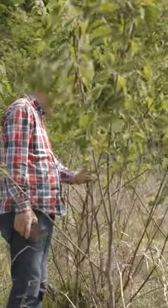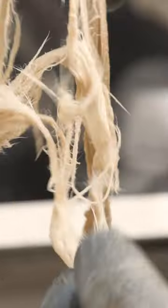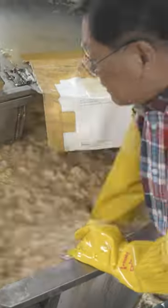The fibres he's washing were once the bark of a paper mulberry tree. After boiling, bleaching and painstakingly cleaning each fibre, it's time to head inside. Kang uses this machine to transform the tough fibres into a mushy pulp.